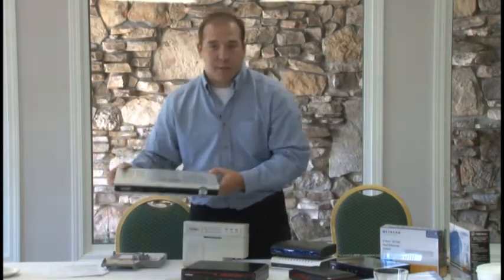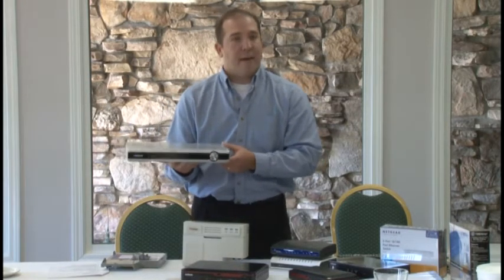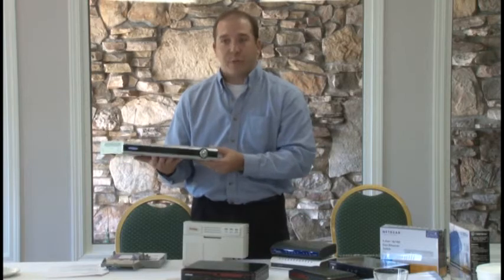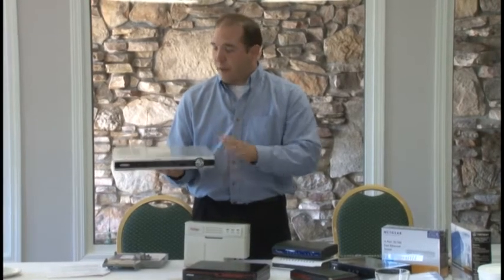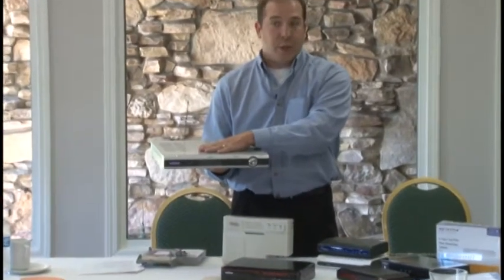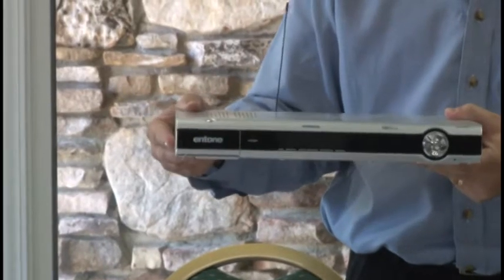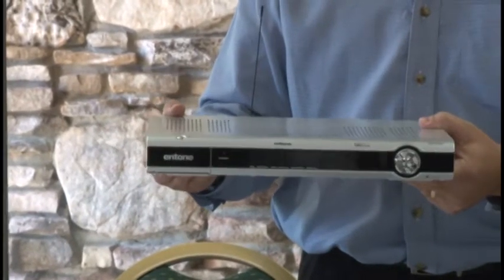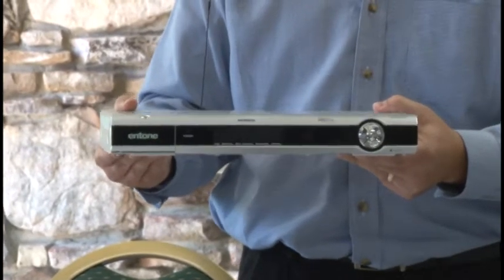Today, our IPTV customers — we have IPTV today — and this is basically one of the set-top box models that they have today. This is a three-stream Intone Hydra set-top box. One HD and two standard def, and DVR can be executed out of this one box today. The problem with this one box today is kind of like running Windows on a 386.